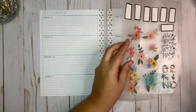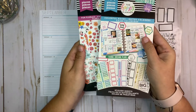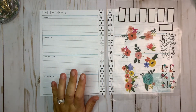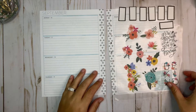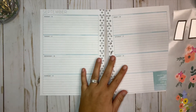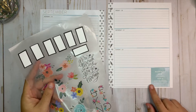Today I have chosen stickers from the Fun Floral sticker book and the Original Colorful Boxes sticker book. I'm going to keep this spread nice and simple — I like it that way. It's a journal, so it kind of needs to be nice and simple.